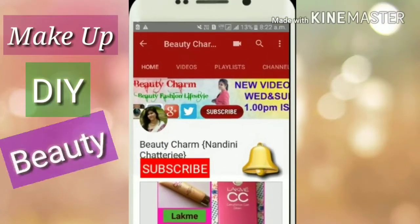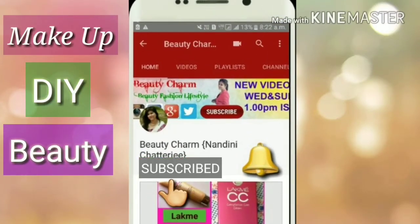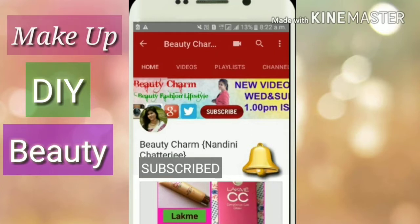Hi guys, to see makeup, DIY and beauty related videos, please do subscribe to the Beauty Charm channel and click the bell icon beside this. Stay updated, stay happy.